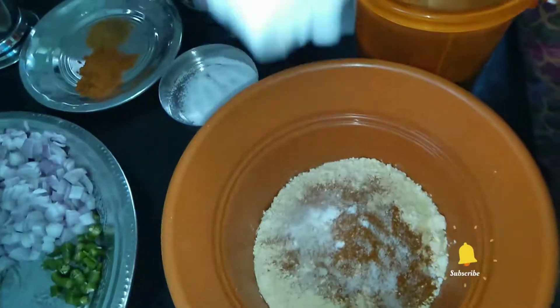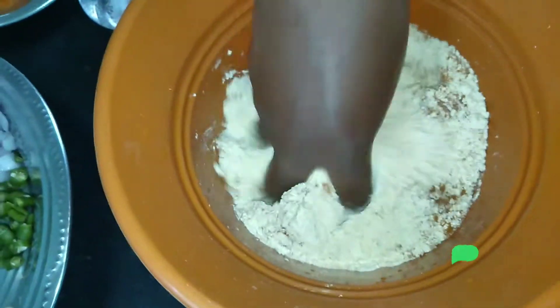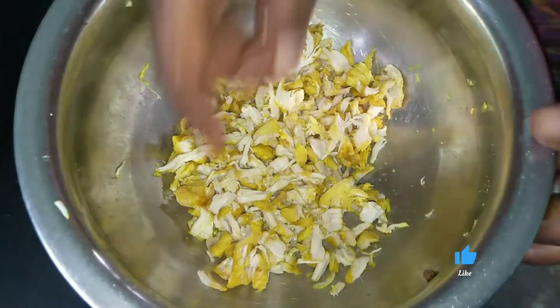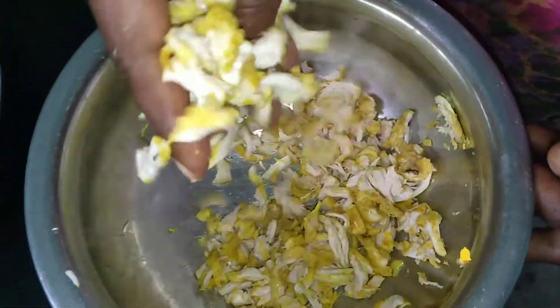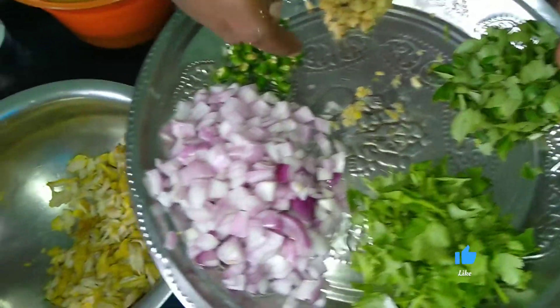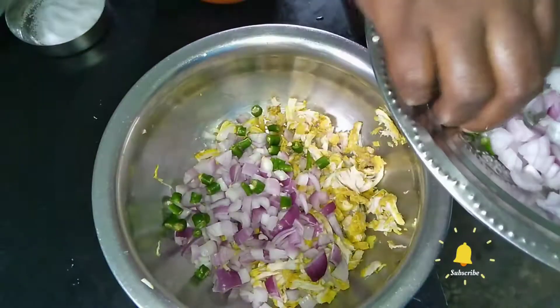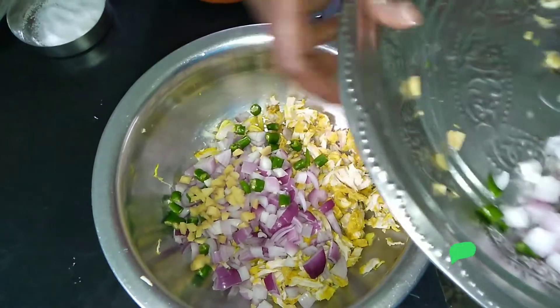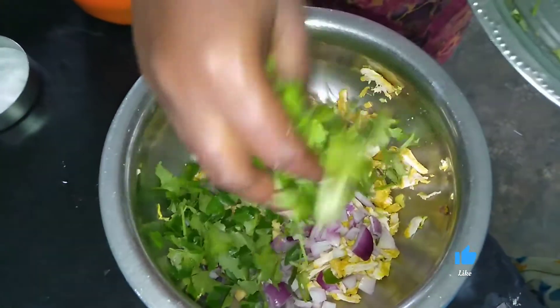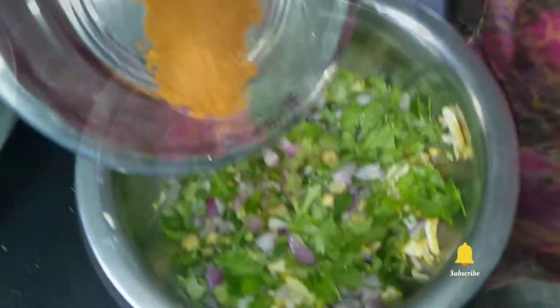I am going to mix it up. We can cook the karmasala and cook the pot.